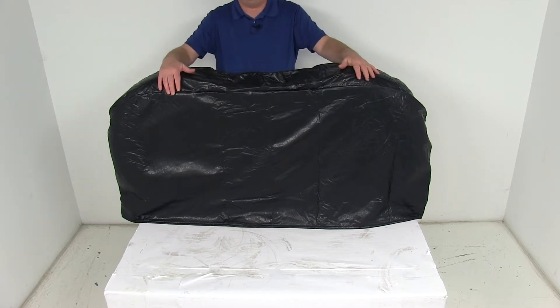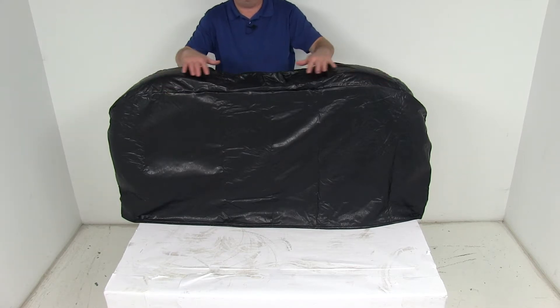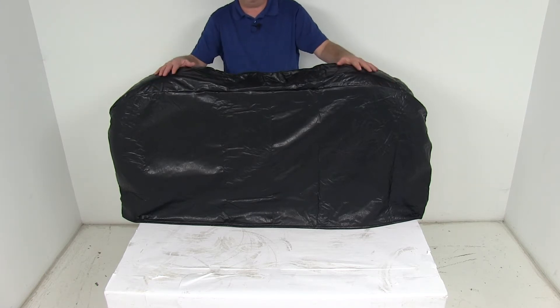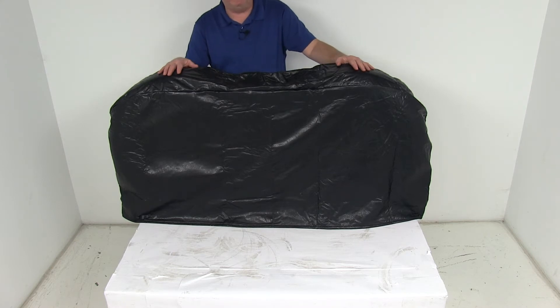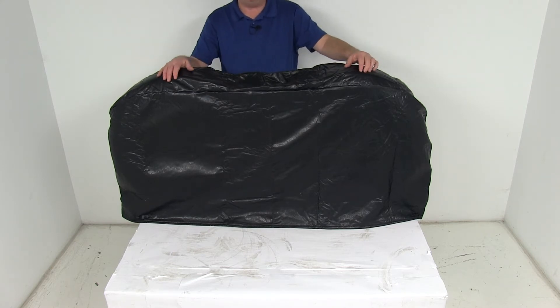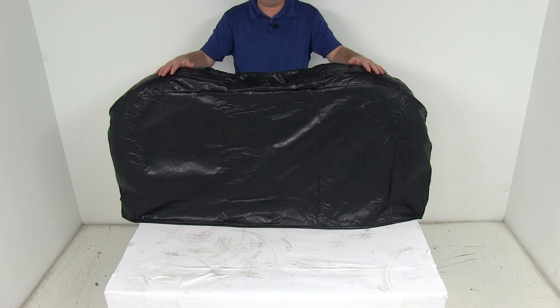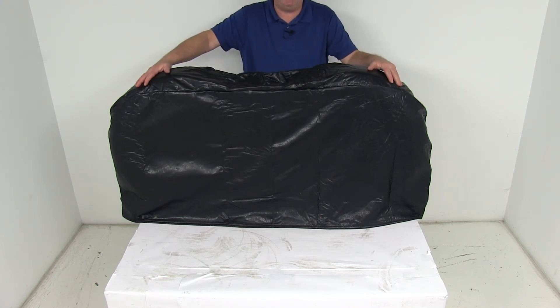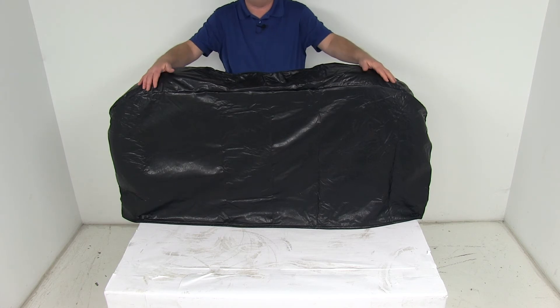The cover is UV and cold crack treated, and it's a nice black color. This part is designed to fit 27 inch to 29 inch overall diameter tires. I would recommend going to the product page on our website for this part number — it will show you some of the tire sizes that this cover will work on, and this part number does include one cover.